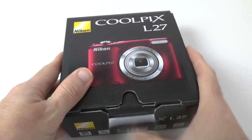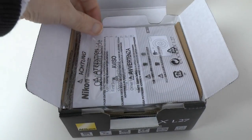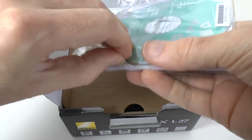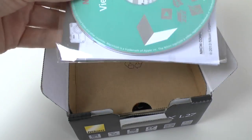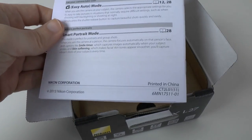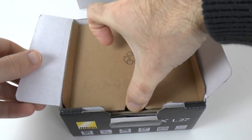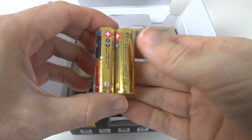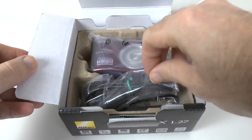Let's have a look and see what we get inside the box. The first thing we've got is some warranty information, and then we have a pack of goodies — Vue NX2 Windows and Macintosh software, a quick start guide, and further down we've got a couple of AA batteries. This doesn't take a lithium-ion battery, purely AA batteries — you could replace these with rechargeables if you see the need to.